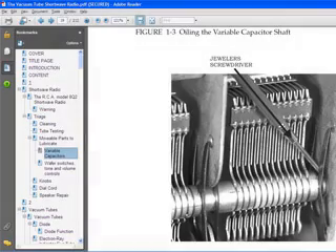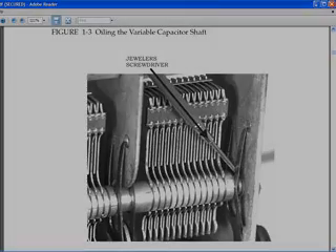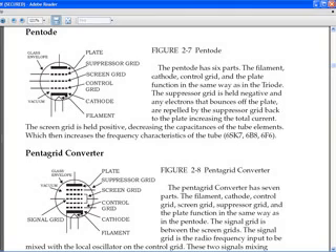Here are some examples of pages and illustrations in this book. This is an illustration of how to oil the bearings of a variable capacitor, putting a drop of oil on the end of a small screwdriver so you can guide the drop to a particular spot on the variable capacitor. Here is a drawing of a couple of tube types used in this radio, with all the parts labeled and a description of the tubes of that type in the radio.